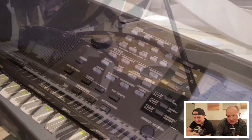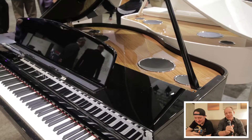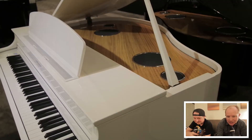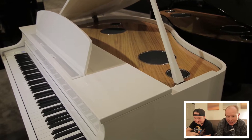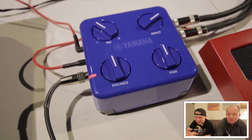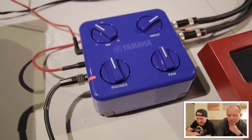New PSR series - much like the old PSR series. This is pretty cool. They've released a CLP965GP - all top-end features: wooden key action, soundboard in there. Sounds good.